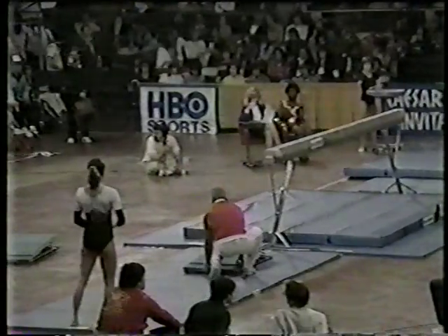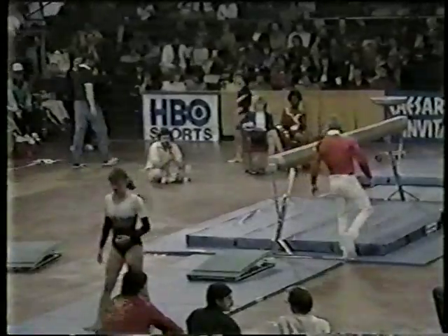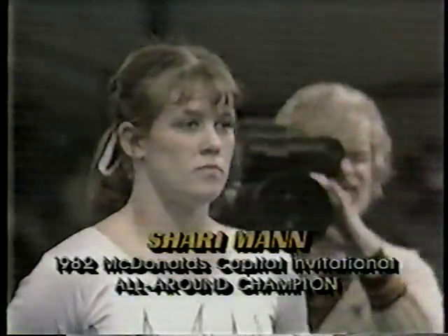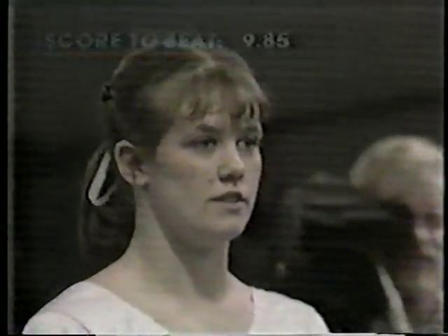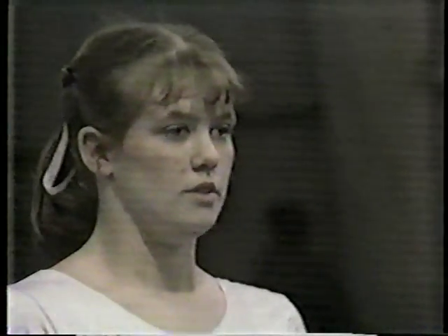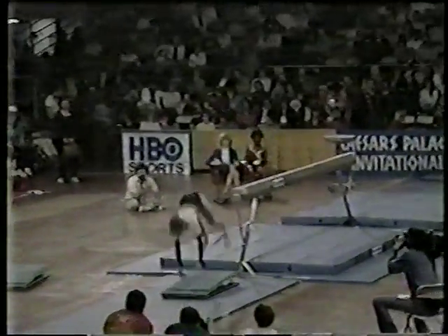Our next participant is Sherry Mann. Sherry is not doing nearly as well this year as she did last year when she came in second. She doesn't look in very good shape — she looks a little heavier, not quite as quick in her movements. But it's still early in the season.